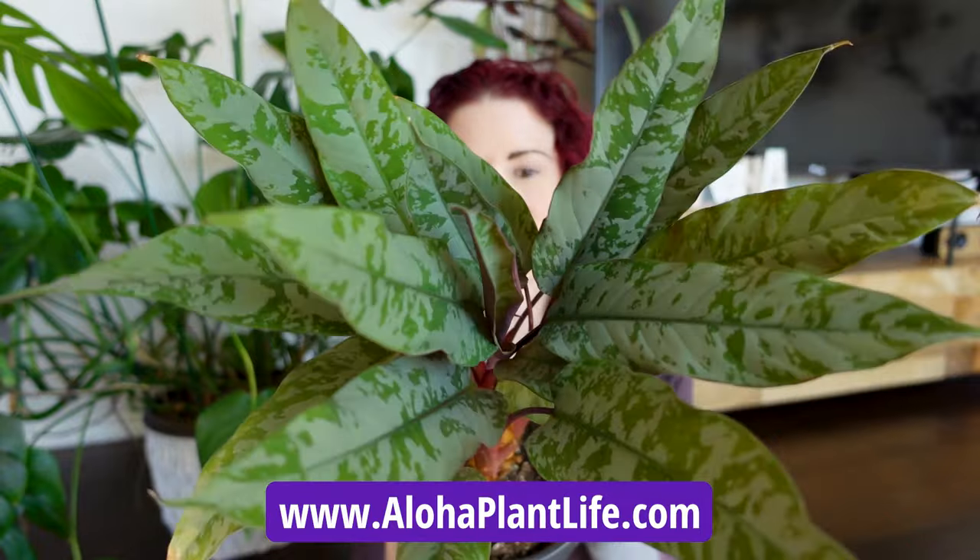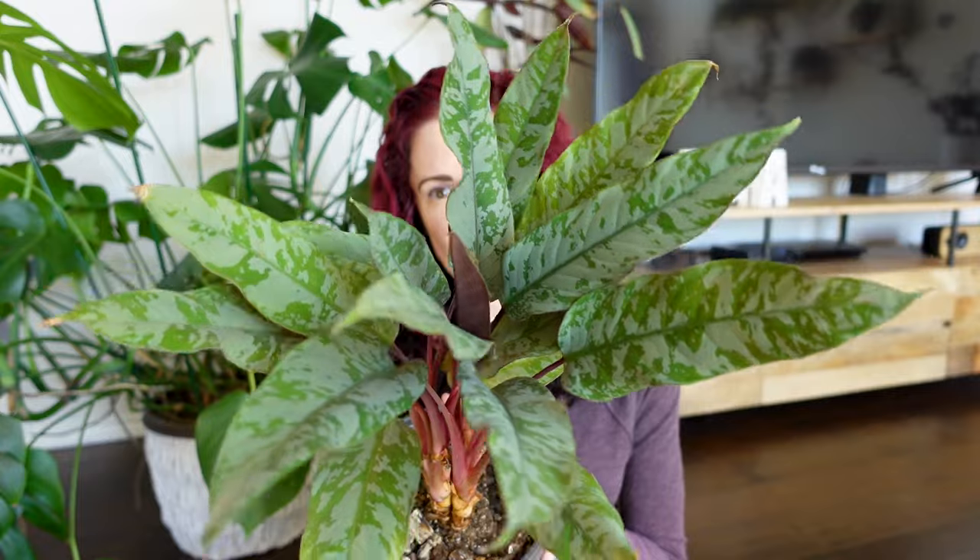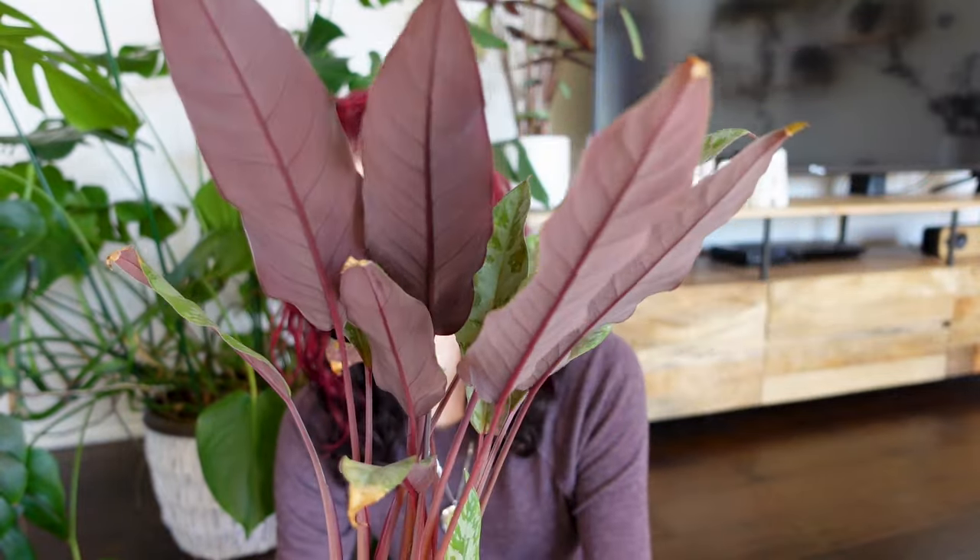Hi everyone. Today we're going to be talking all about how to care for the Apobalis acuminatissima lavalade plant. This is commonly referred to as a purple sword plant — not to be confused with the alocasia purple sword. Some people are starting to call it a red sword plant to differentiate. The main reason for those common names is that this plant has very lance-shaped leaves with beautiful reddish-purplish undersides.